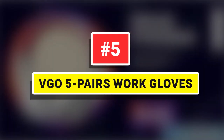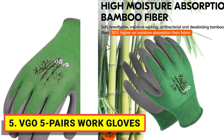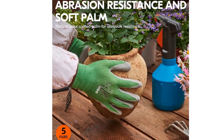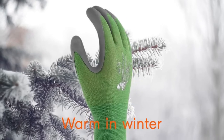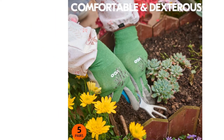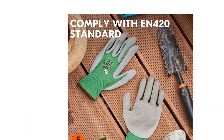Number 5. VGO 5 Pairs Work Gloves. Whether you are working in your garden or moving objects in a warehouse, these utility gloves can protect your hands and help you maintain a strong grip. They're ideal for gardening work, plumbing, box handling, construction, warehousing, driving, logistics, and more. Breathable bamboo fiber is outstanding in moisture absorption and releasing, which delivers comfort and flexibility. With a light rubber coating, these gloves offer long-lasting durability. The coating is combined with seamless polyester for ultimate dexterity, so you won't have to worry about your hands overheating or losing a firm grip.